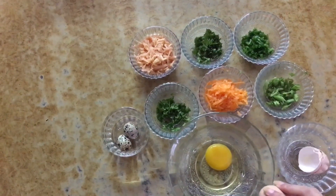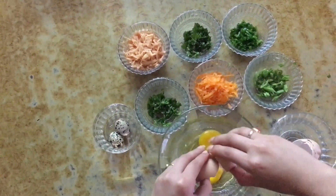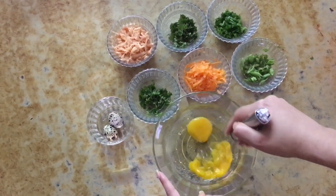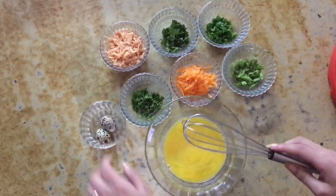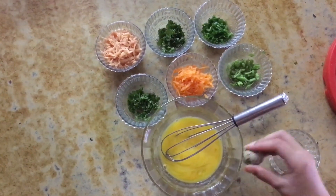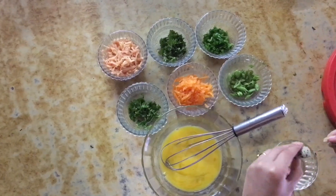I took two eggs and broke them in a bowl and then I will give this a gentle mix. After that I will take about two quail eggs, break those eggs, and then mix them together with the chicken eggs.